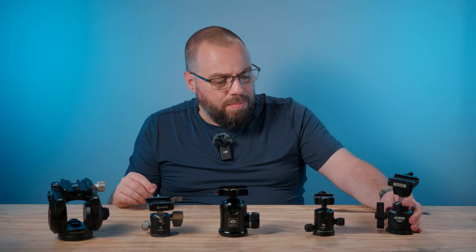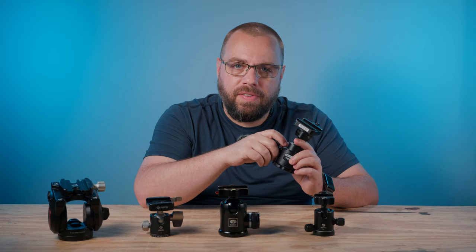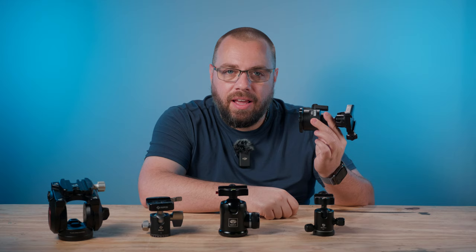It was a good head, but there's one fatal flaw — it was lacking a feature I find absolutely crucial that most of us would: the ability to pan. This doesn't have it. It just has one single control knob that allows you to manipulate the ball head itself.